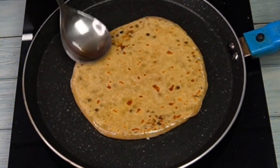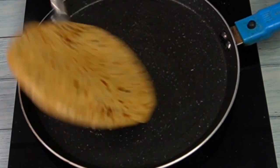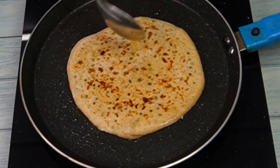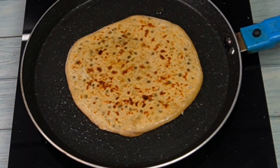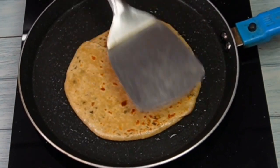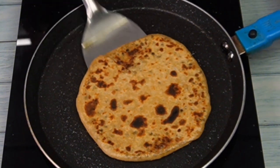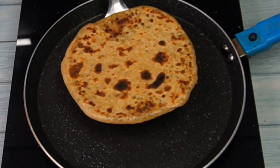If you want, you can also cook the paratha in oil, but it will not turn out as good. We will put the dalmut on top and press it in nicely. I will prepare another paratha the same way and then move to plating.